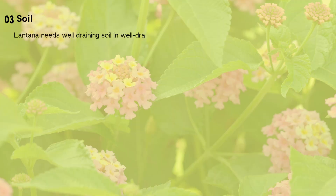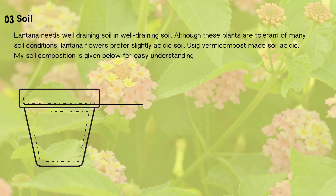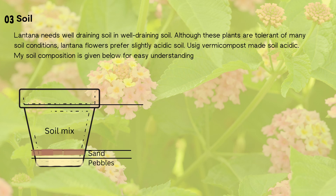Now about soil mix. Lantanas need very well-drained soil. It likes slightly acidic soil. So add vermicompost or cow dung manure to its soil, which makes the soil acidic. Now check the video for soil composition.